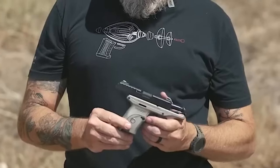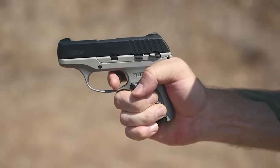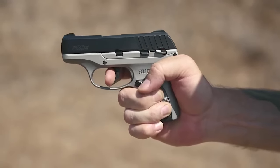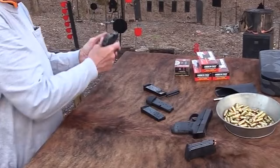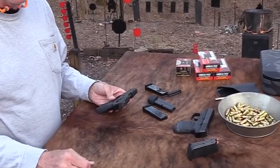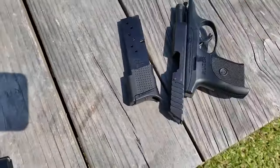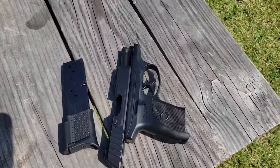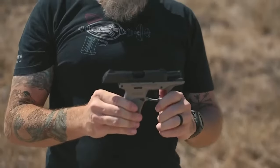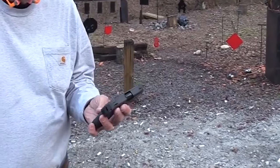The EC9S has a pretty standard 3lb 5oz trigger. It shoots well for its price, with a reliable trigger and decent accuracy. The sights are challenging to see but have good gaps between them, making it comfortable to hit targets and manage recoil. The main feature that sets the EC9S apart is its capacity for the price, making it a worthwhile investment.